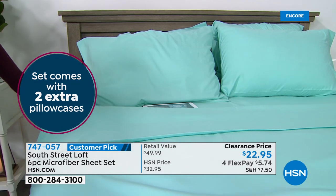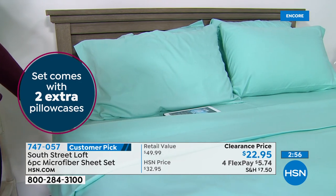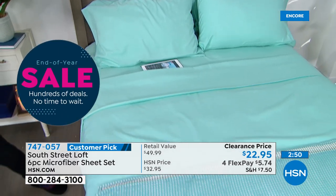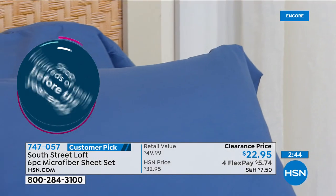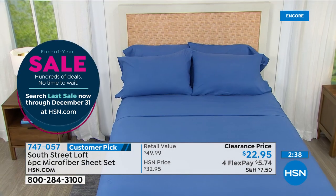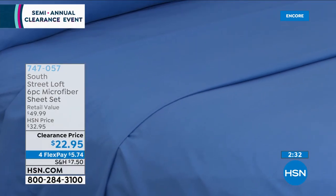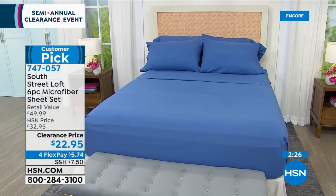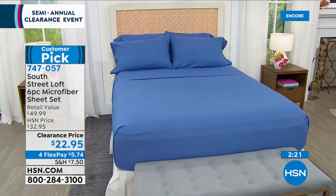Definitely scoop these up. The twin XL sizes are amazing, especially for dormitories or split kings. It's January and a lot of students start in the second semester, so you might want these for dorms. Usually you can only find twin XL sheets right before August when everyone heads back to school, but if you've got a split king you can't find them anywhere or they're at a premium. This is a $49.99 value, only here, clearance priced today for $22.95.